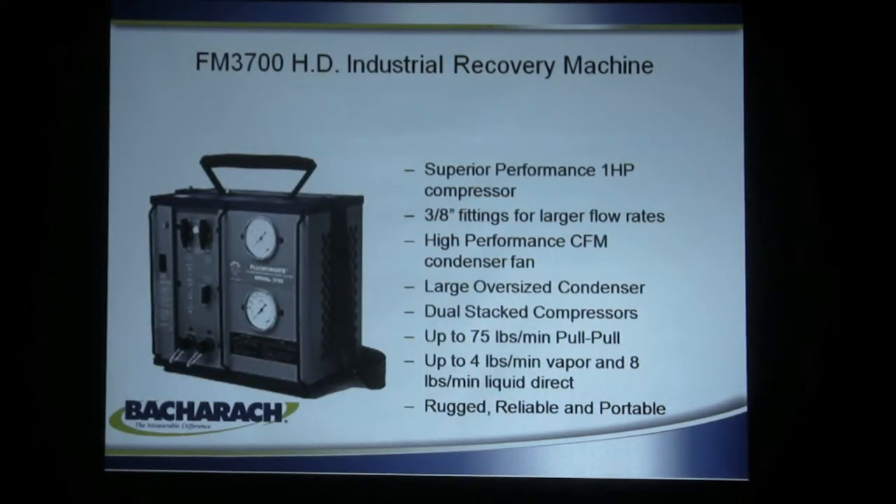The 3700 is essentially a one-horsepower, two-cylinder version of the 3600. It has 3/8 flare fittings on it, so you can get larger flow rates. It has the high-performance condenser fan, because the condenser is an important part of it. By keeping the refrigerant cool and keeping the pressures low, you can get it into the recovery cylinder more quickly.